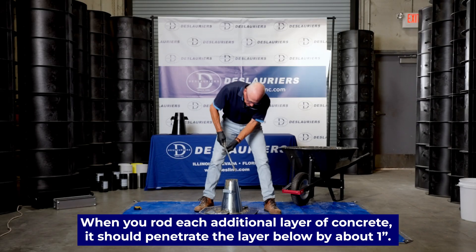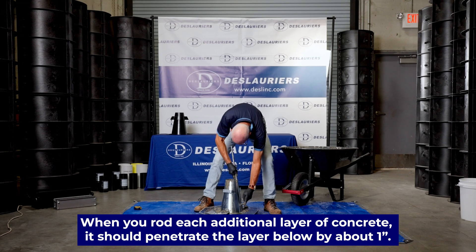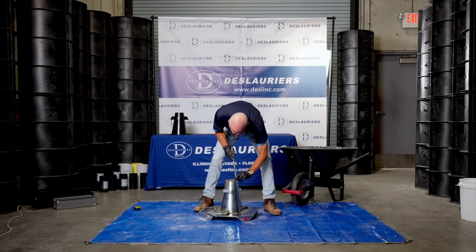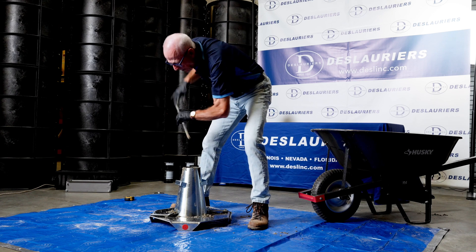Now we're going to measure so that the rod penetrates down to the underlying layer — right about there. We'll start on the outside and rod 1 through 25, working in a spiral to the center. That was probably 25.